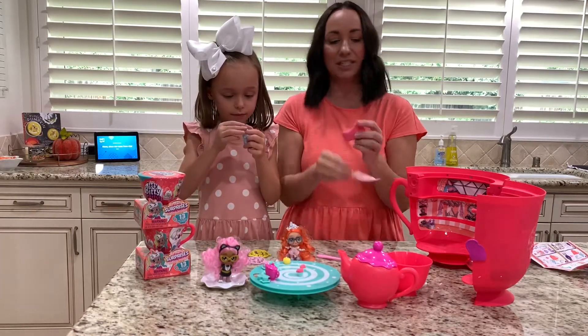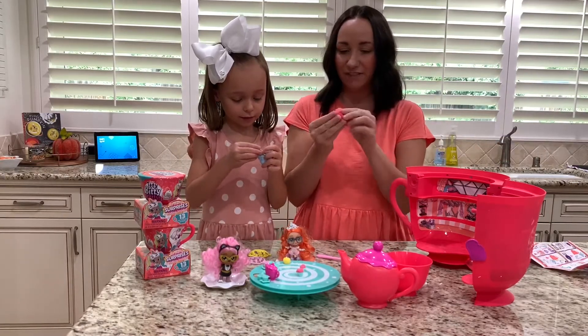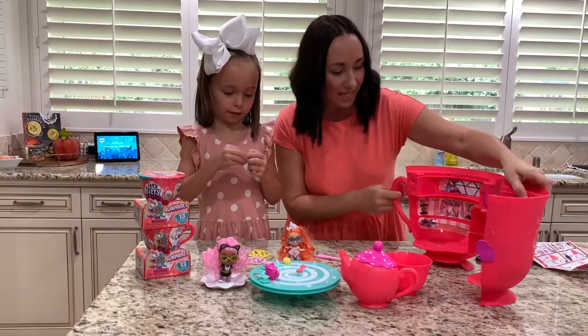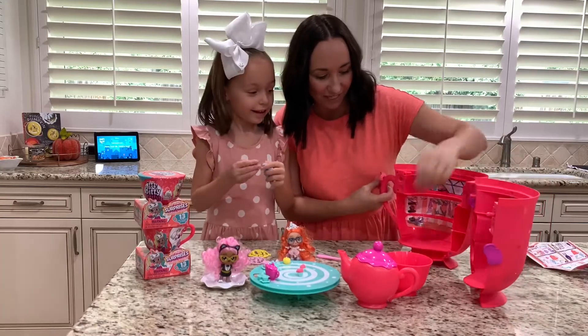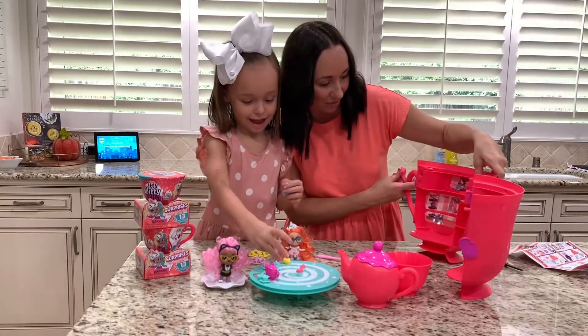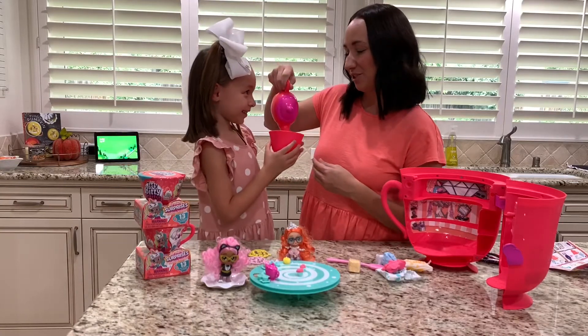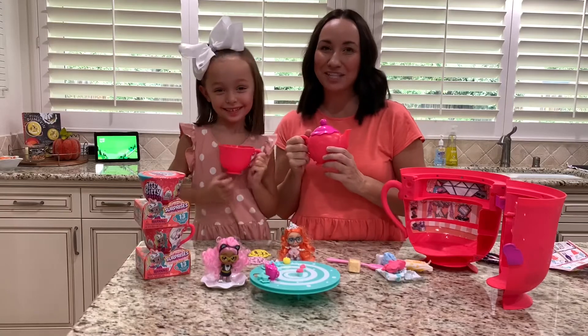Oh my gosh, this is the best stuff — it's so foamy, soft, all glittery and so fun! And then they can play in this little teacup house. Do you love it, Kennedy? Yeah, it's so cute. Kenny, are you ready for some tea? Yeah! Thanks for watching, bye!